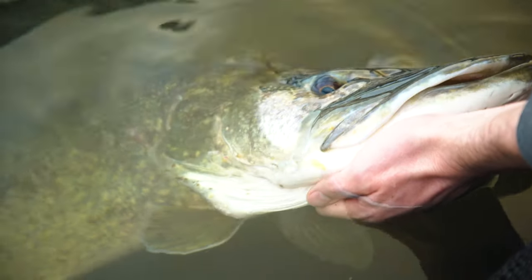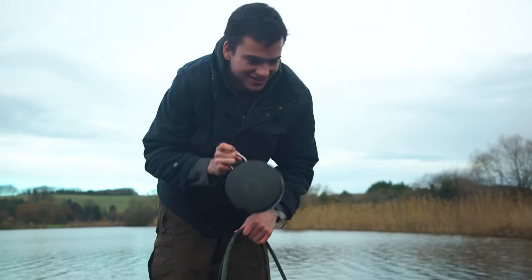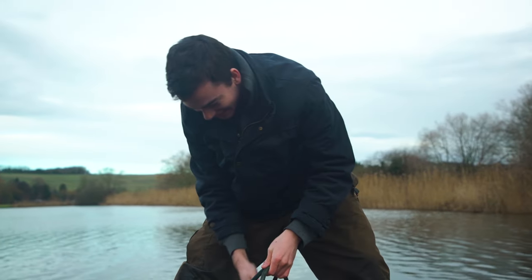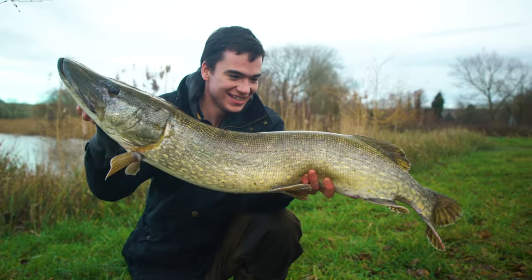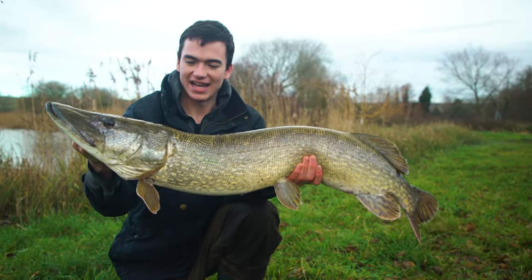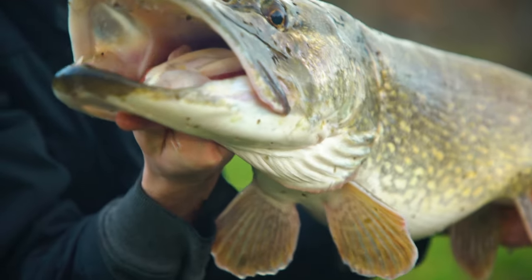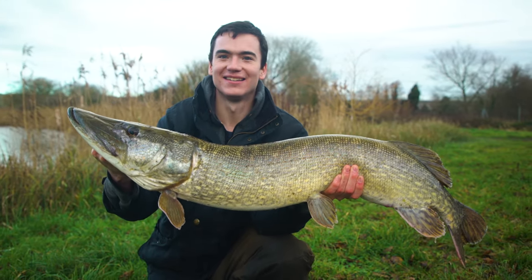Seeing a pike hit a lure right in front of you like that and just setting the hook into it - what can beat that? And when it's a pike of that size, that really gets the heart going. That is massive - an absolute crocodile! Just over 20 pounds - 21! That's my first 20. Didn't expect to get one this big. Got it on a lure which makes it even more exciting. What a day!